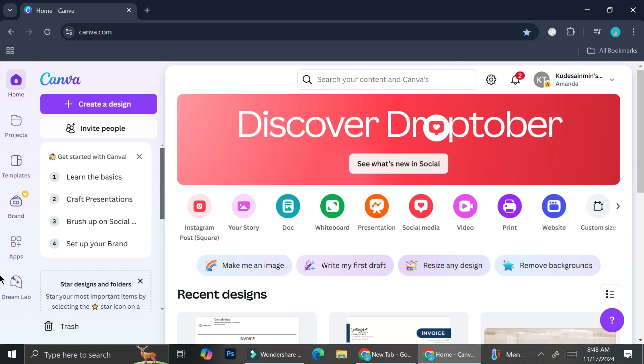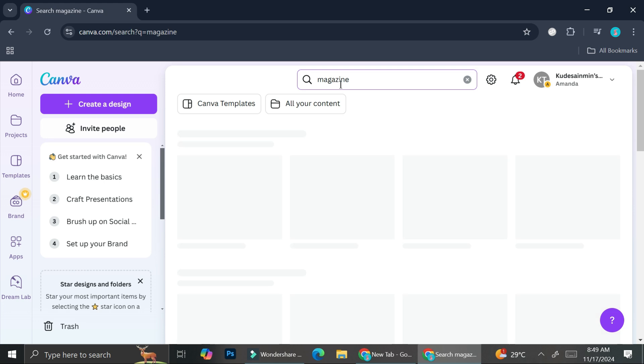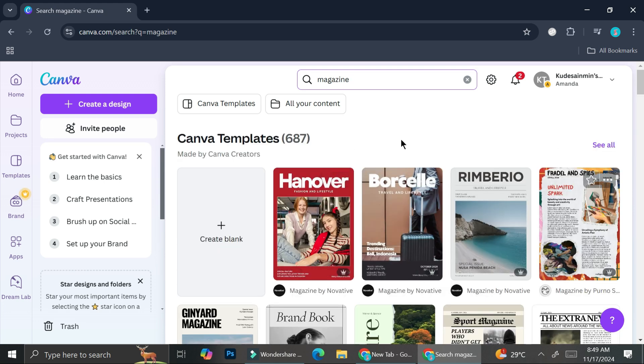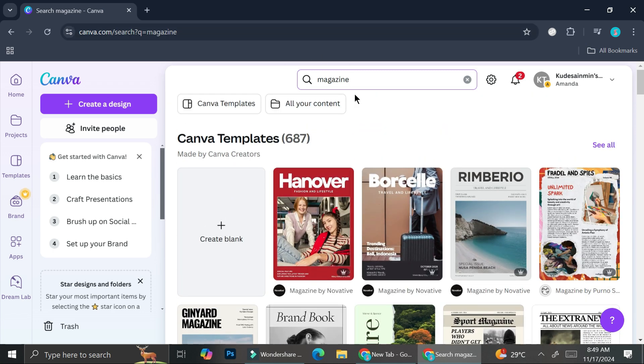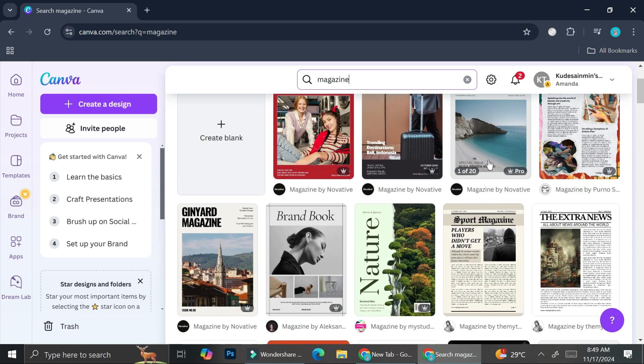Here I am on my Canva dashboard, and I'm going to start by searching for magazines in the search box. It's going to bring up templates that we can edit and start creating our magazines from. You can also search for newsletter if you want. There are a bunch of sections on a magazine depending on what you want to add. If you're using the free account, I will advise you to avoid templates with the pro symbol.